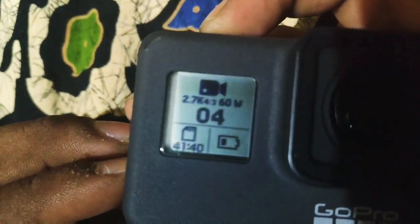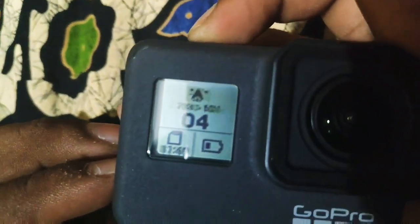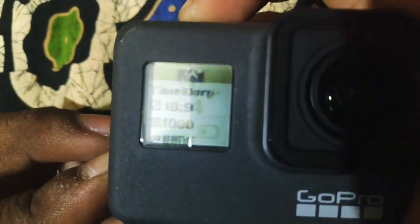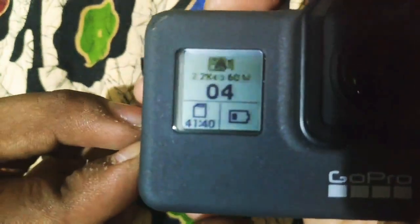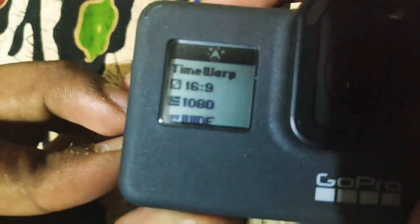If we use the mode or capture button, we can navigate between modes. In a water photo shoot scenario, you can use the touch screen and the response is good, with some lag.